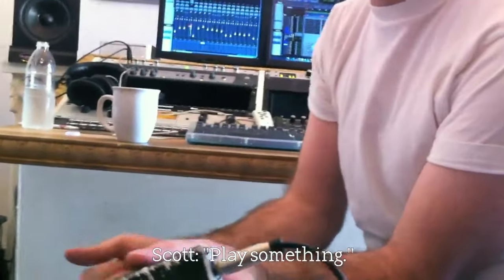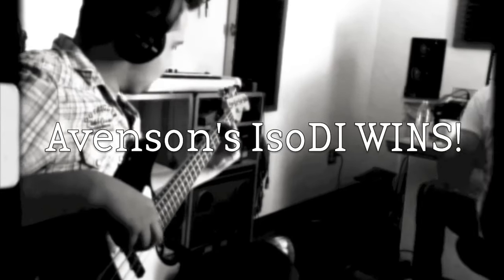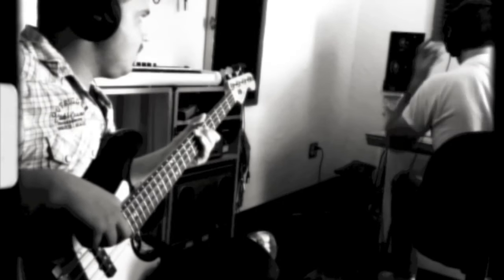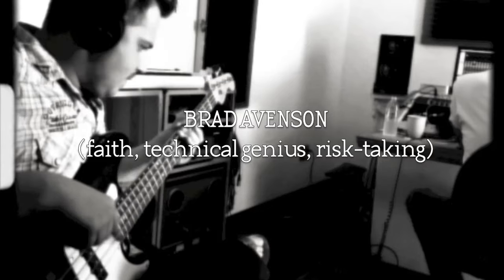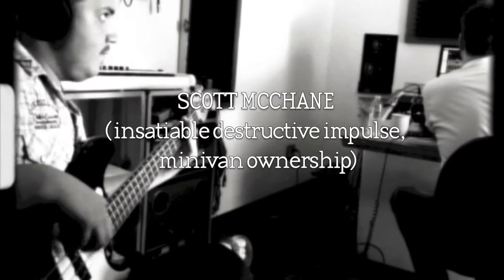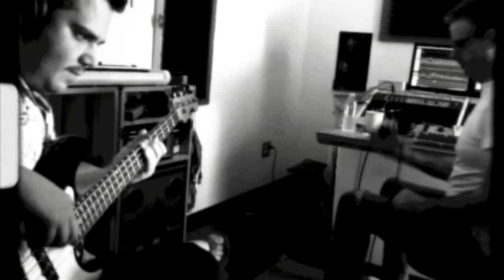Bye! Bye! Good? Thank you. Alright, let's record.